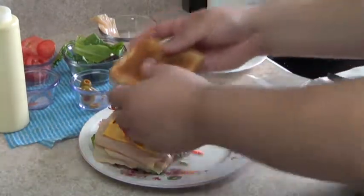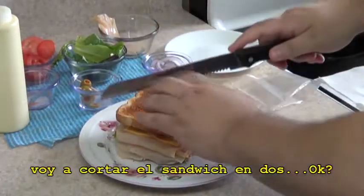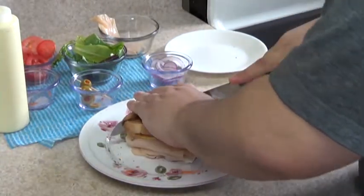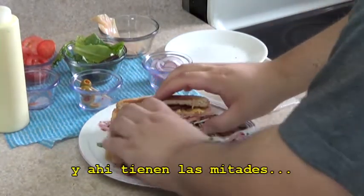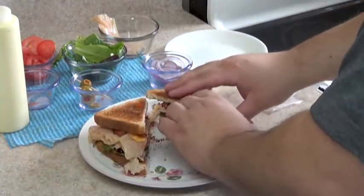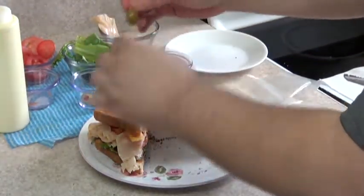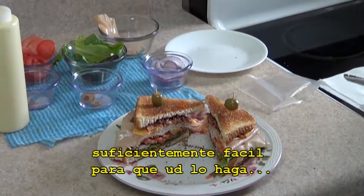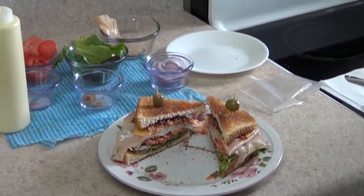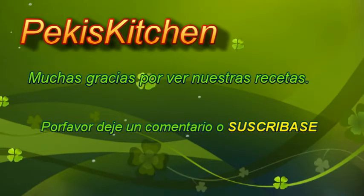Once you do that, you want to cover the sandwich. And what I like to do is cut it in half. There you have your turkey club. There you have it — easy enough for you to make. Thank you for watching us, and we hope to see you next time. Enjoy. Thank you.